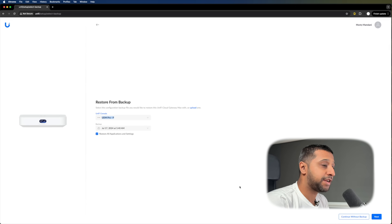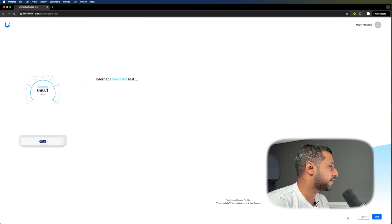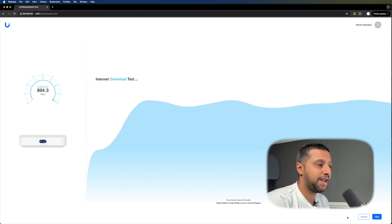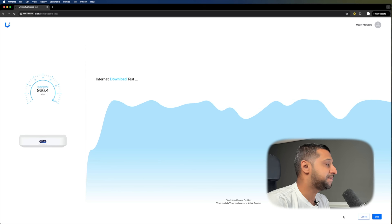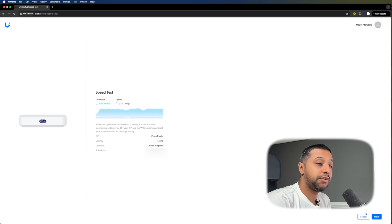If you want to restore from a backup here, you can, but I'm going to continue without a backup. It quickly runs a speed test. I have a gig down and 100 meg up, and I'm getting 910–920 meg, which seems about right. I am limited at a gigabit connection — 932 down and 116 up.